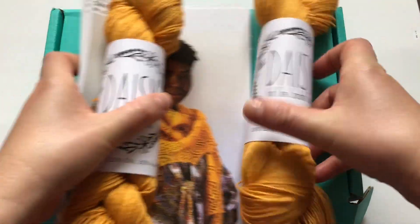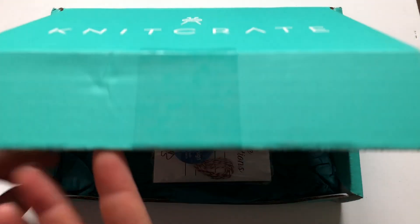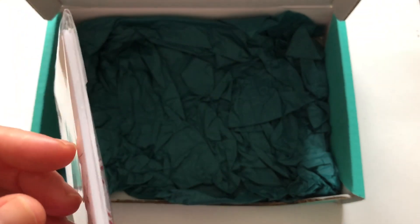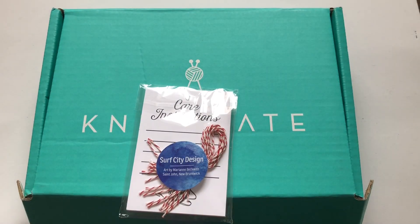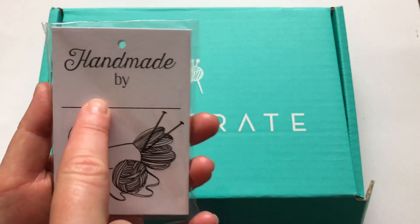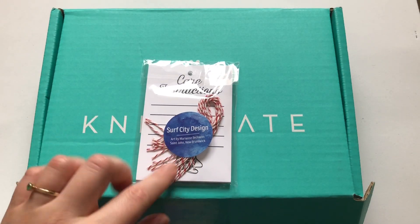The other thing you get in the Artisan KnitCrate is an extra. Last month I believe there was a tote bag, and this month — oh, labels! These are so handy because every time I knit something and give it to someone as a gift, or maybe sell one of my knitted items, I have to write in the thank-you card how to care for it. But these have care instructions — handmade by whoever made it — and then care instructions. So it's like a tag — this is so nice, I really like this.